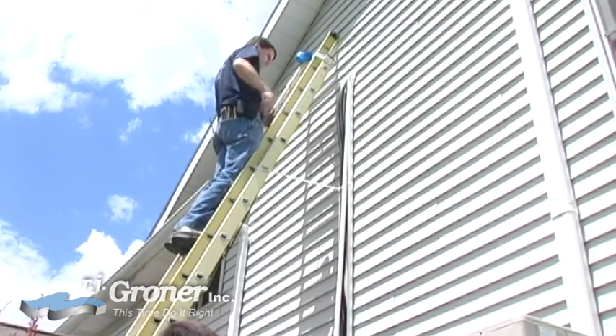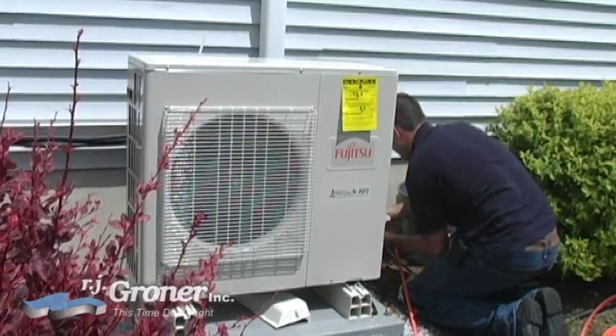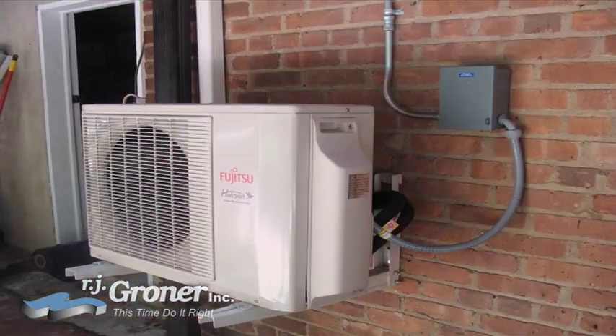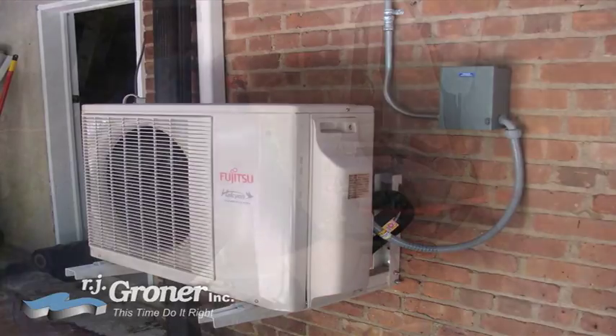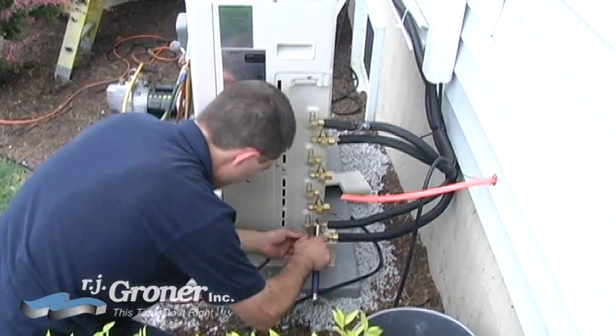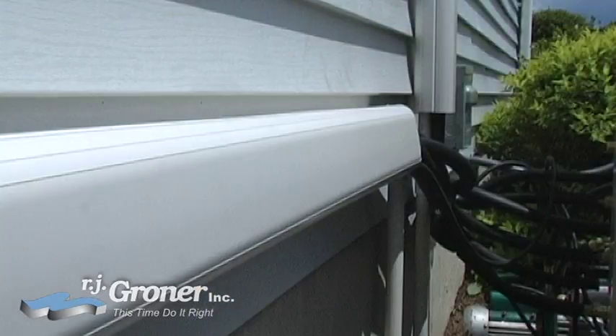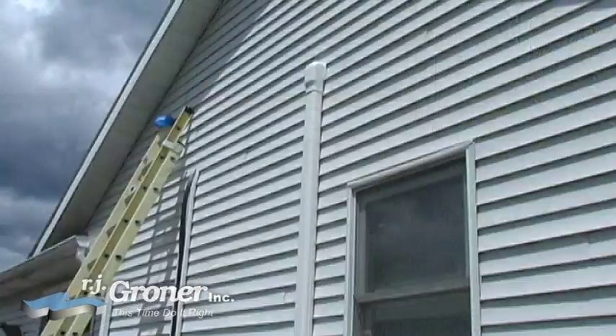This system allows you to locate the outdoor unit in a more advantageous or inconspicuous place on the outside of the building. The refrigerant and power lines running into the home are placed in a pleasing conduit with a smooth finish and choice of 3 colors, which works well with the siding on your home.